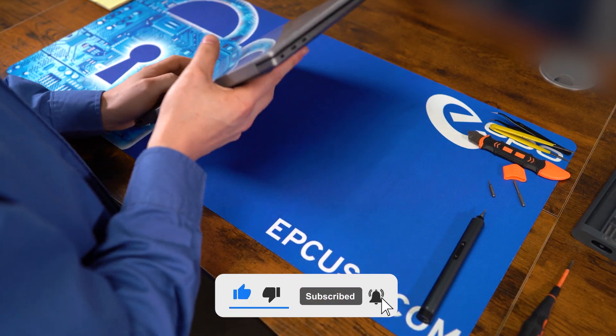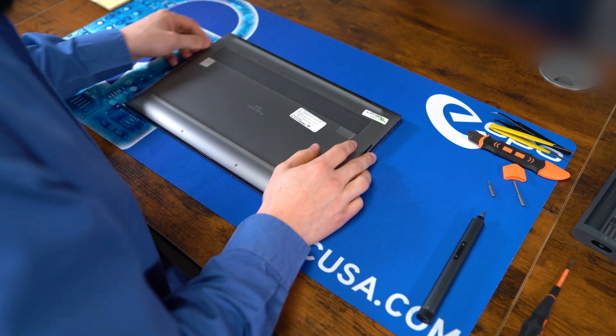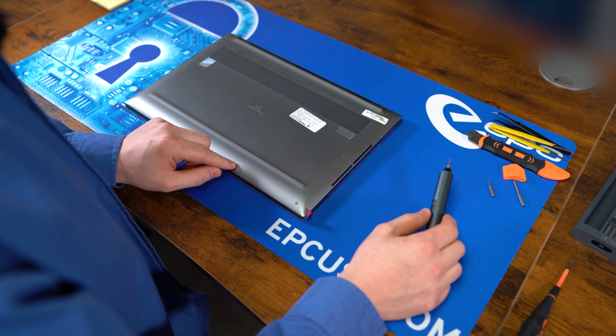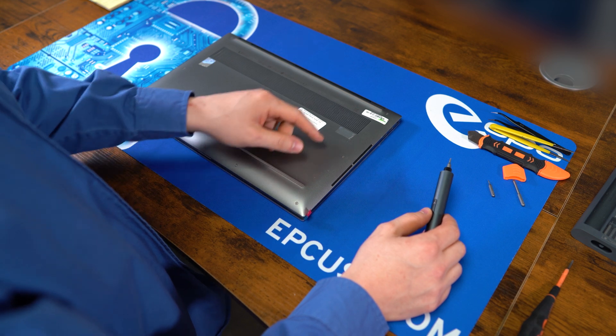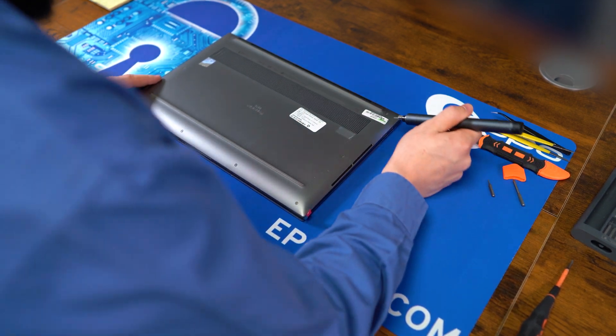All right, to start off, let's flip it over to the back side. This back is held in by eight TR5 screws. Let's start by taking those off.